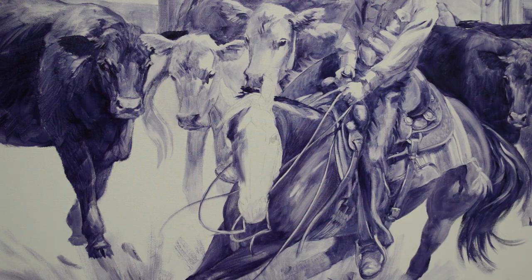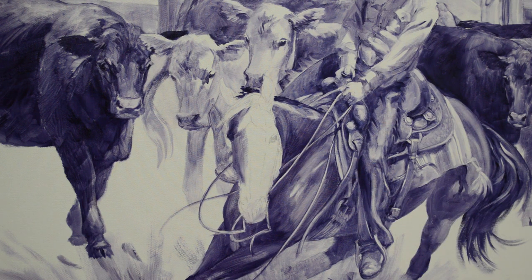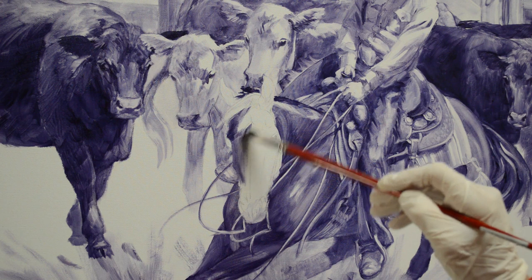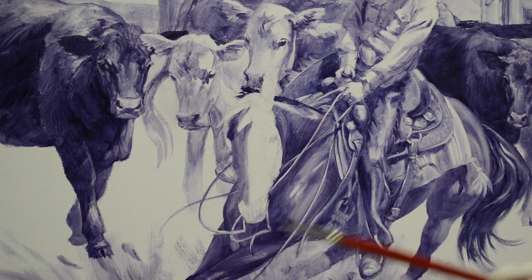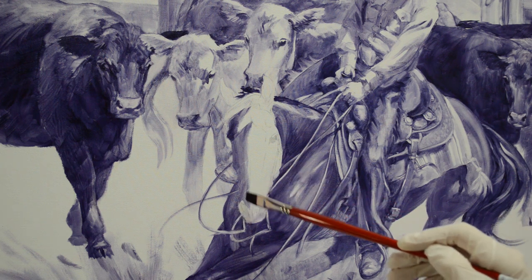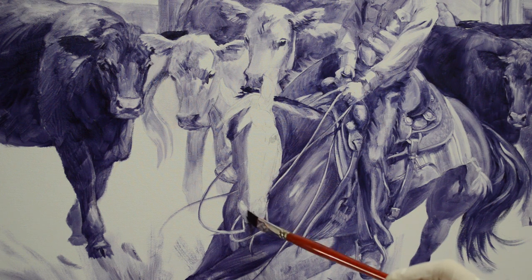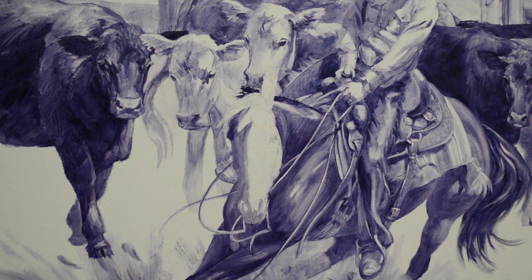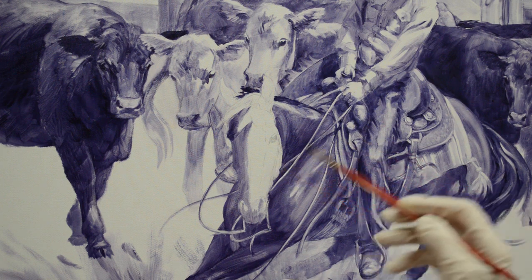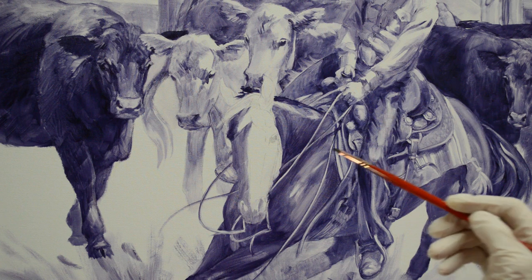I just want to establish the planes of her head. Her muzzle comes here and then around this nostril and then the front of her muzzle here. There's a little bit smaller brush here, and I can just brace my hands against the canvas on the unpainted part. This is still wet down here.